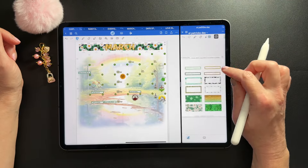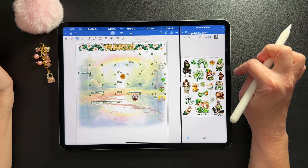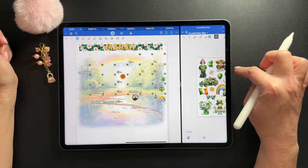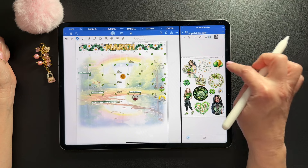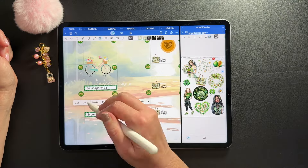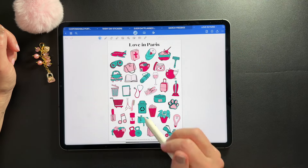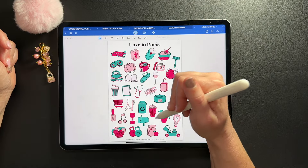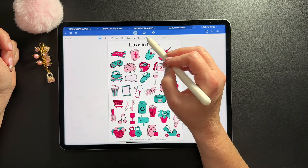I'm going to add some decorative elements as icons. I know there are balloons in this set — I'm going to use those for birthdays. I also want to use some icons from the Love in Paris set, just because they have kind of a pink and greenish vibe. I don't have matching icons right now for the March set because I'm switching the way I do my stickers, so I'm just borrowing from other sets.